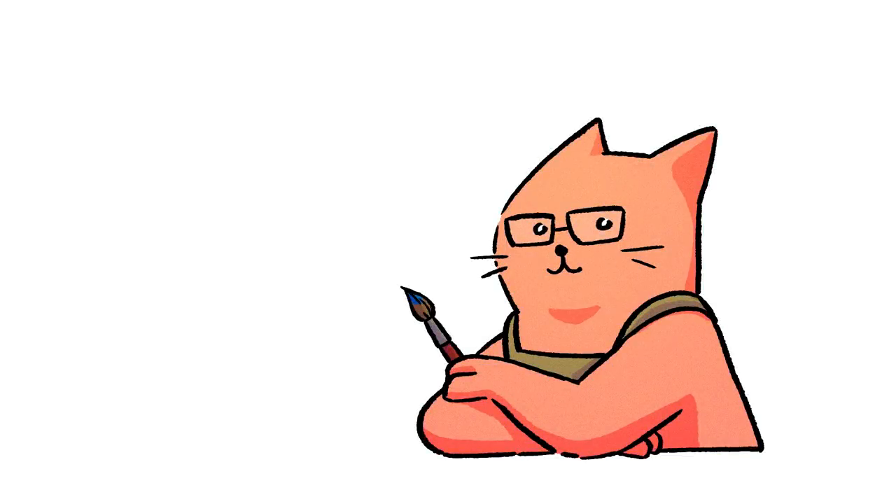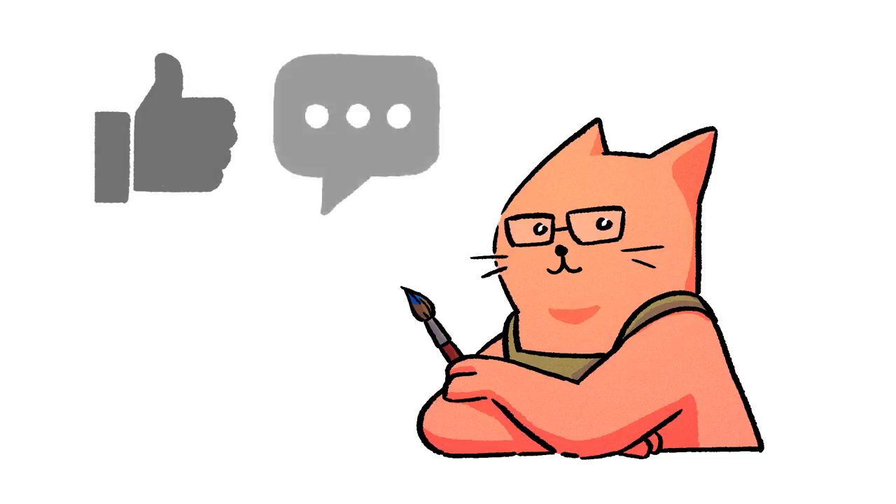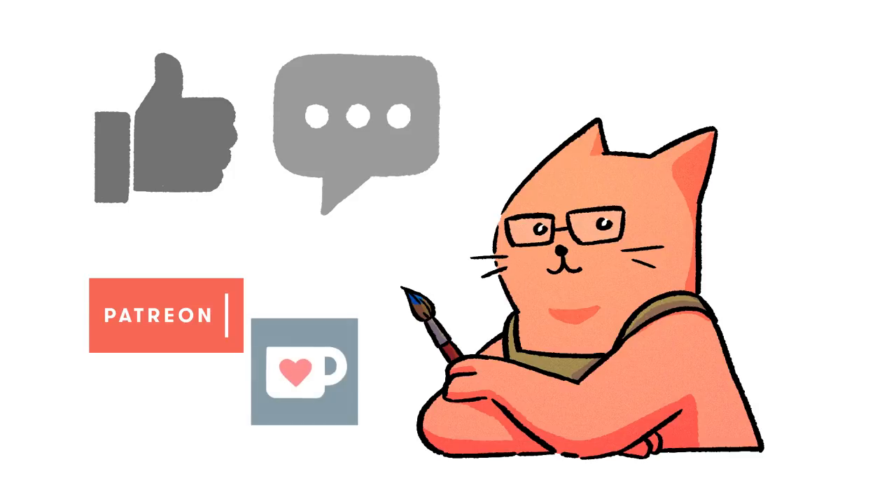Hi! Due to the way YouTube works, I want to make a quick announcement before this video. If you like this video, please consider hitting the like button or leaving a small comment — it really helps. If you feel like helping even more, you can check my Patreon or Ko-fi accounts. All the links are in the description box. Thank you!